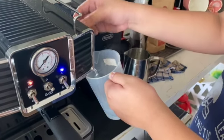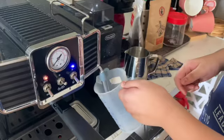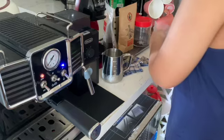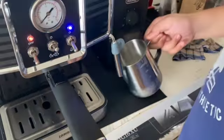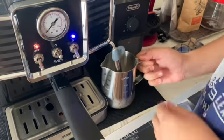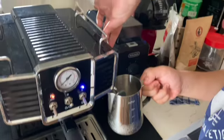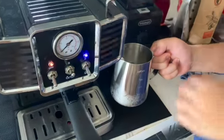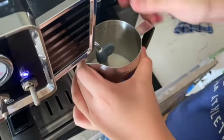That's how you make the froth. Okay, go — and you get your milk. So what are you doing now? The froth.